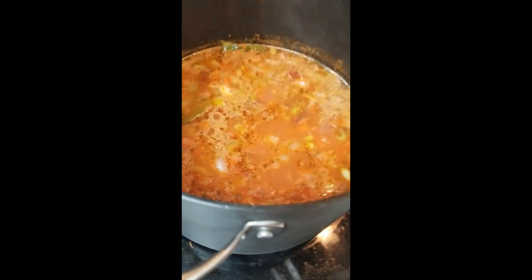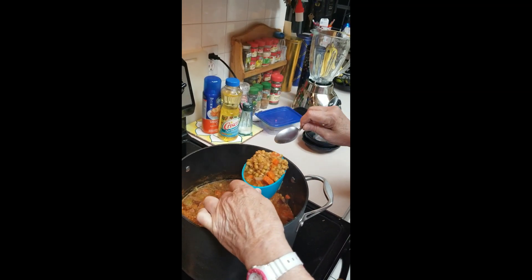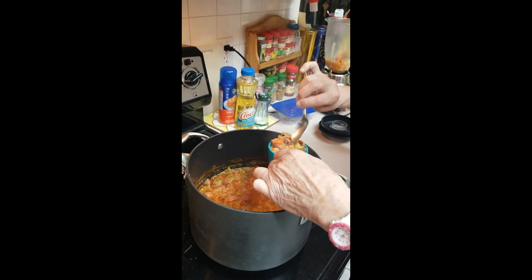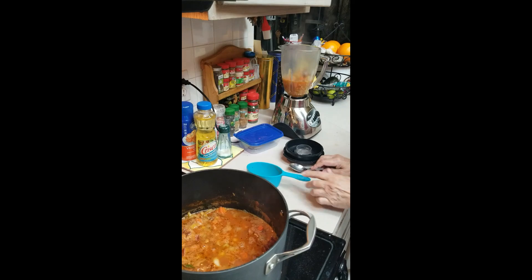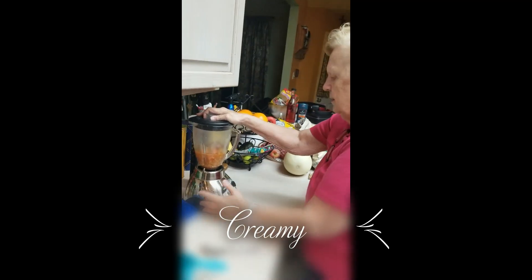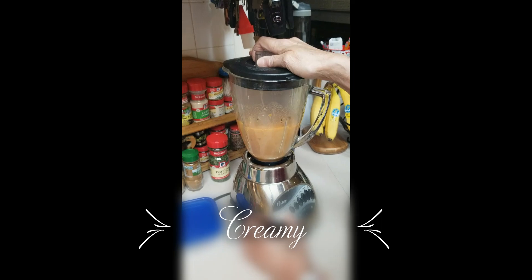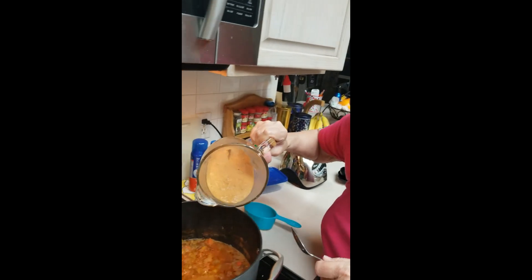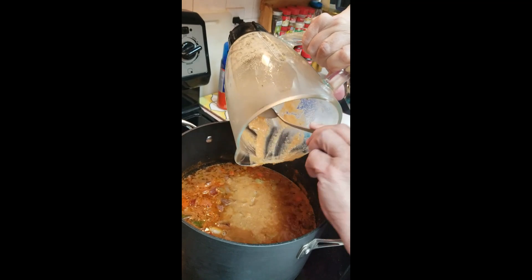So now, to make it creamy, I'm gonna take a couple cups of soup and remove the obvious meat chunks. Take the meat out, then blend it into a paste. Put that paste back into the pot — it'll bring out more flavor of the lentils too. You don't have to do this — it's an optional extra step. That's very good.